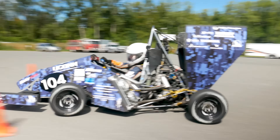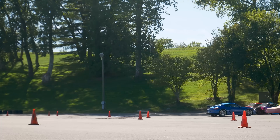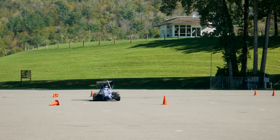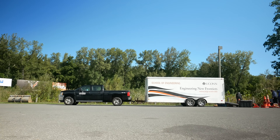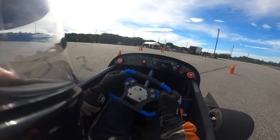Formula SAE or Formula Student cars are the fastest cars that you've never heard of. These vehicles are unique student-built race cars designed to a Formula One style rulebook, and their performance is truly incredible. I was involved with Yukon's team for four years, and to this day nothing in the automotive world has made me feel the way that these student-designed and built cars do.